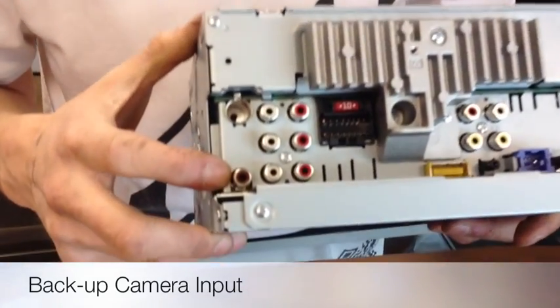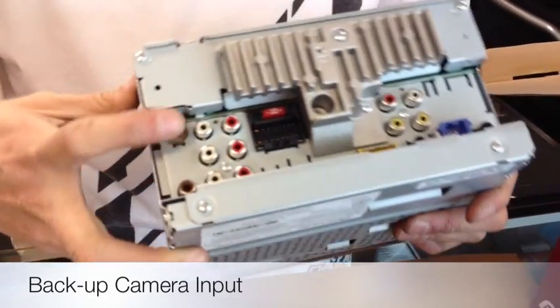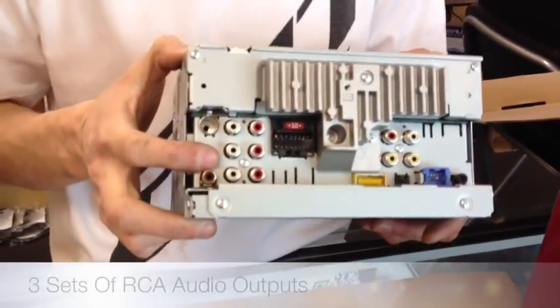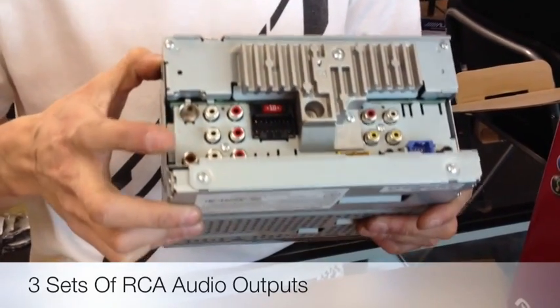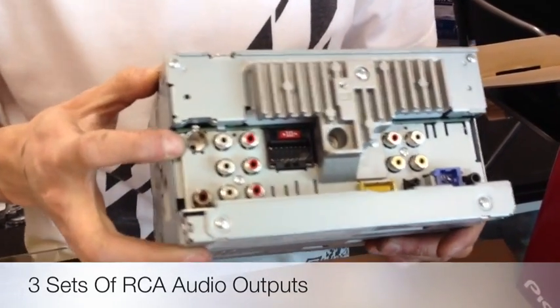You could also do out to a rear monitor if needed. We have rear camera in, so when you put the car in reverse you could see your backup picture. Three pre-outs — a very neat feature. We can pretty much build a whole audio system out of this radio: front, rear, and sub. If I'm not mistaken, they're two volt pre-outs. And then your antenna input.